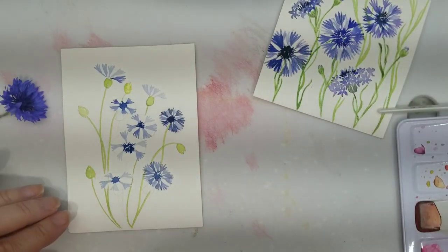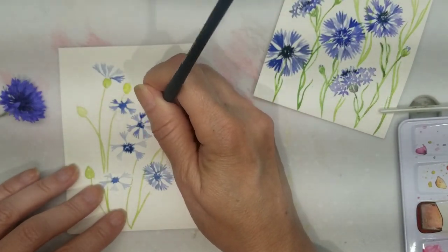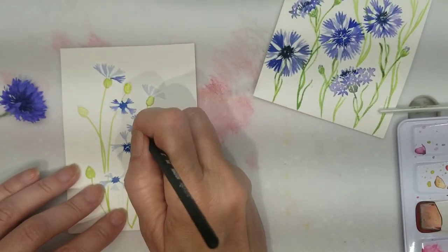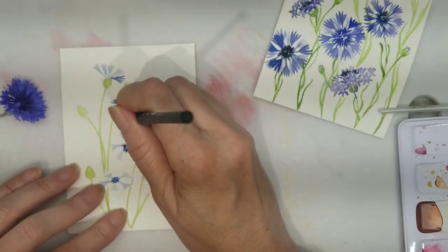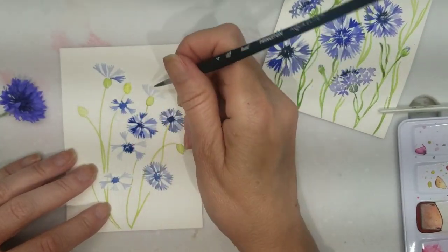Now that the first layer of petals is dry, I'm using a heavier consistency of the indigo and Scarlet Lake to create my second and final layer of petals.